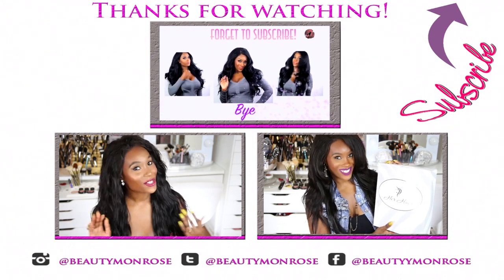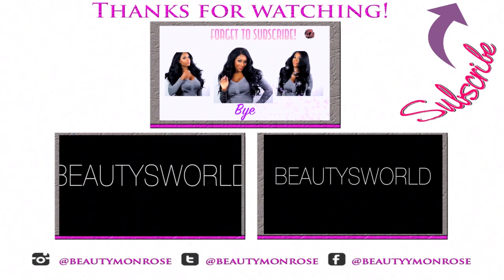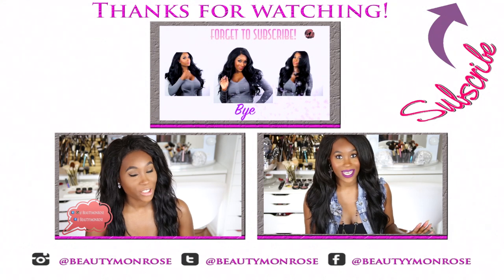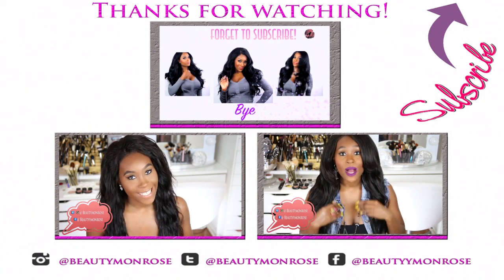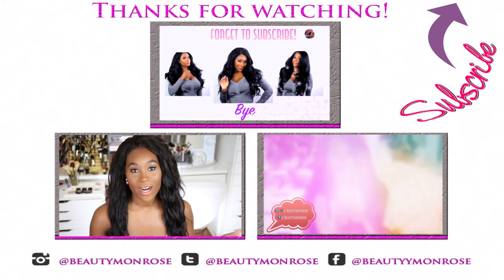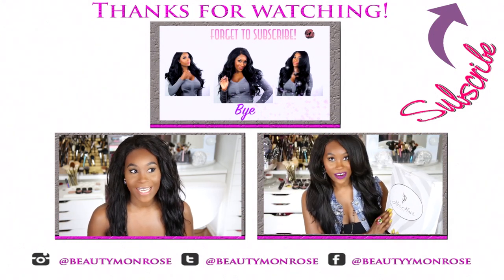So you already know what to do — stay tuned. Another hair review for you guys! Today I'm super excited to review for this company because I'm going to be able to work with color, and that's what I've been wanting to do for you guys. Here's the packaging and it's from her hair company.